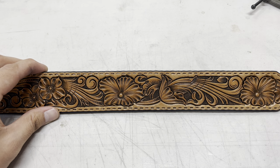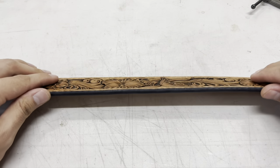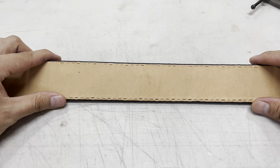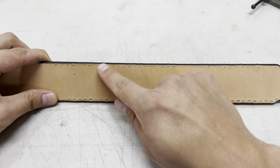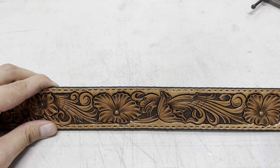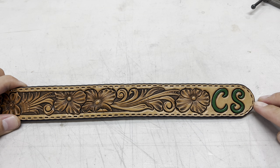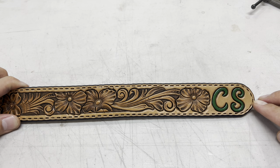All the holes are punched. As you can see there's a little bit of light showing through — your holes need to go all the way through, and you want them roughly the same distance from the edge, which means you were hitting your chisel straight and not crooked. Now that all the holes are punched through, you're ready to start lacing this thing up.